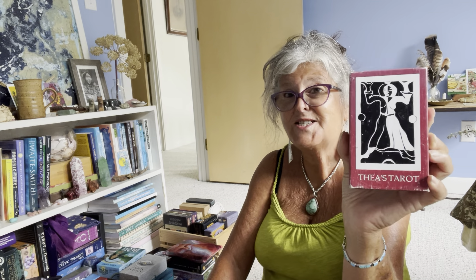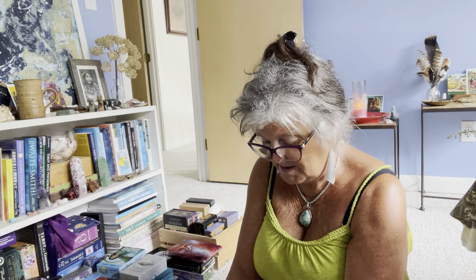I have the shiny edition of the Star Tarot too — I'll probably gift or pass that along because I really don't need two of them. That's by Cathy McClelland. This next one is my beloved Thea's Tarot, the 1984 edition.